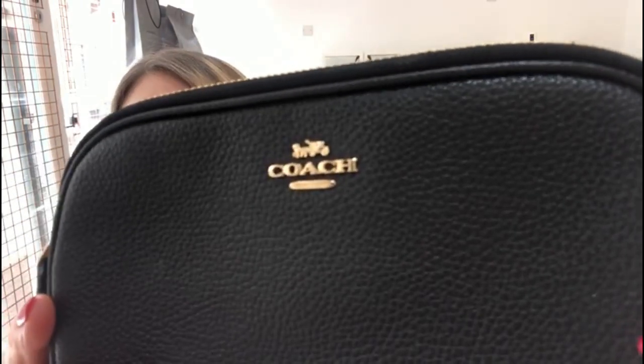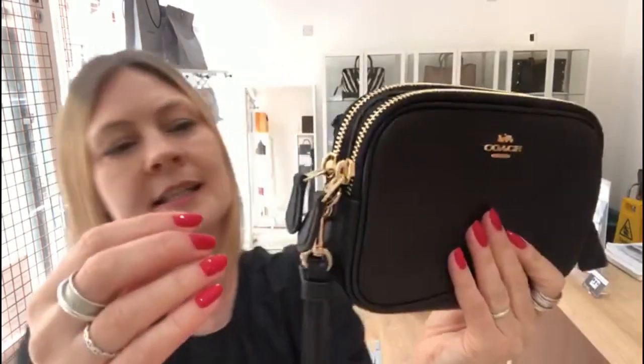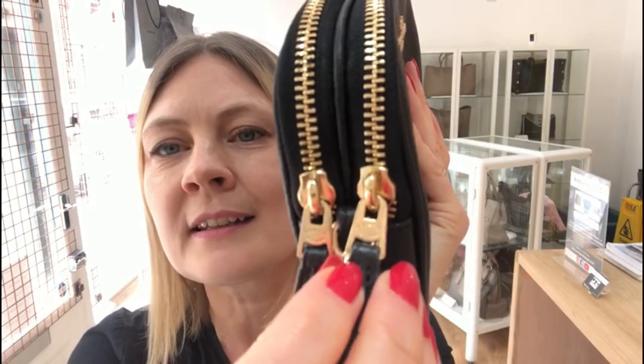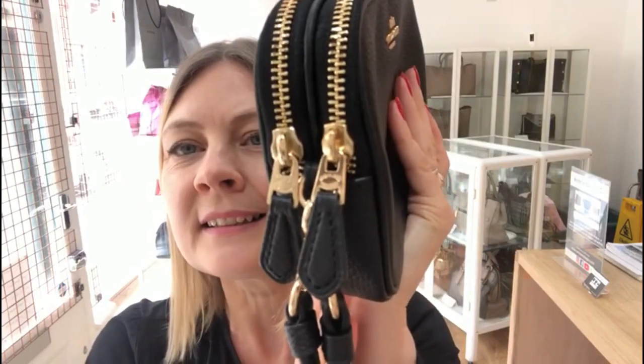The hardware is gold toned and it is just so beautiful and eye-catching against the black. It's a double zip pull — each zip is for a different section, so there are two sections to the bag. The zip pulls have the Coach motif on them. They're so pretty, I love them.